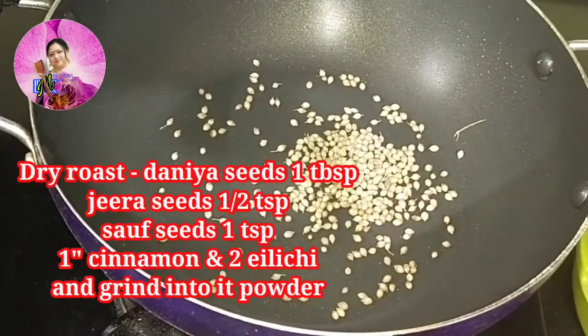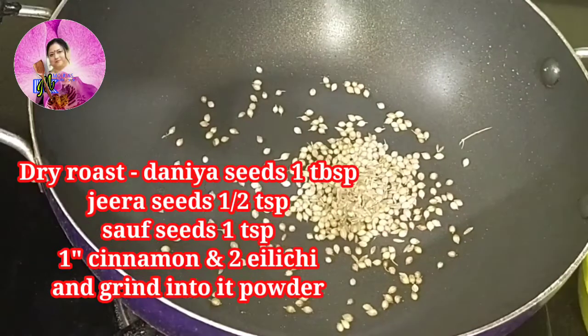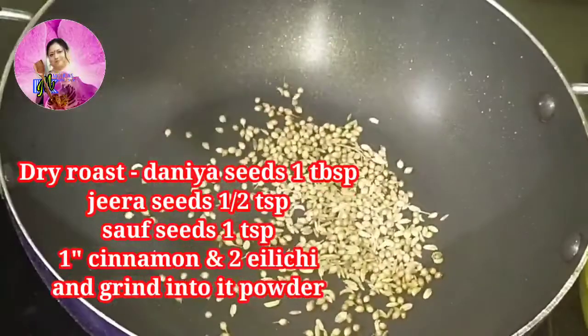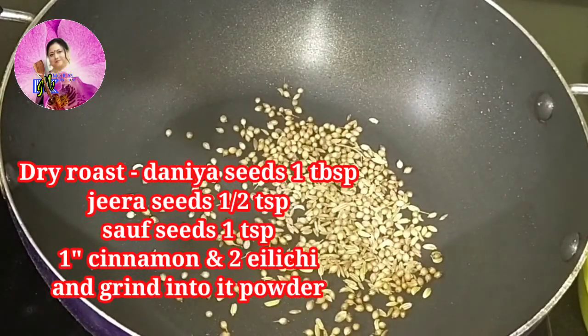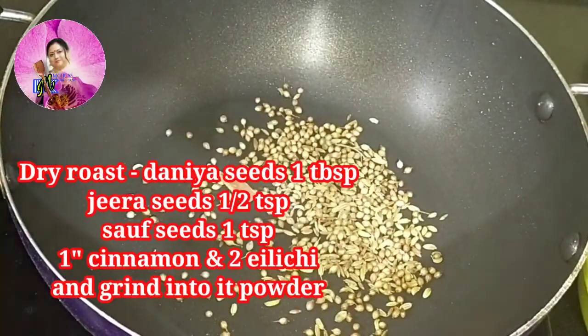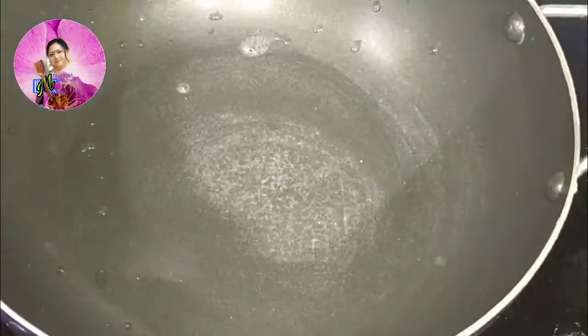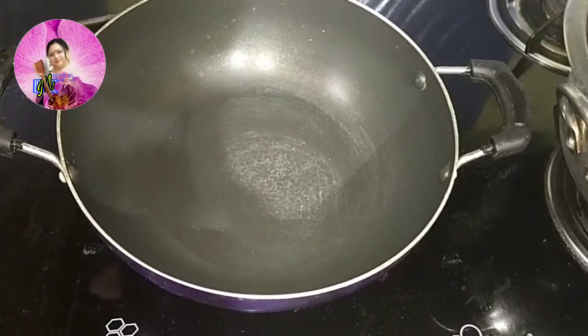I have heated a pan and into it I am going to dry roast some masalas. I have used one tablespoon of coriander seeds, half a teaspoon of cumin seeds, one teaspoon of fennel seeds, one inch of cinnamon, and one cardamom. I have dry roasted it and will grind it into powder.